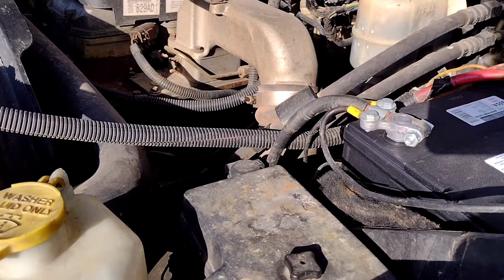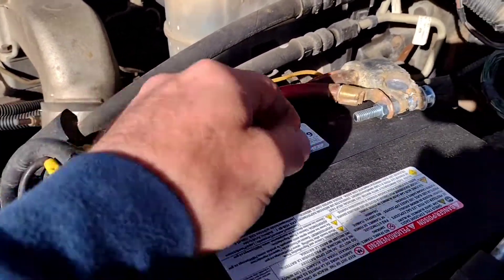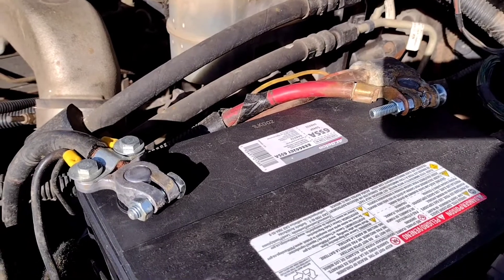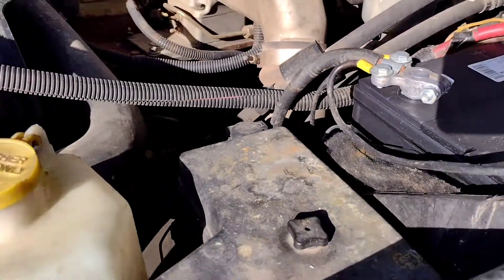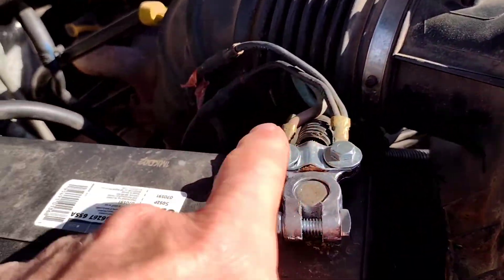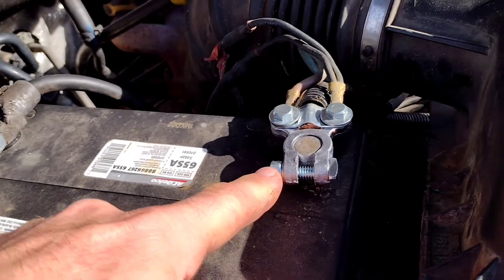Strange Dodge Ram diesel charging system problems. I had to replace this terminal here — placed it kind of half-assed because they were obviously bad. New battery on this side at least. What I found was the real problem was this terminal here was bad. I hadn't replaced it yet. This is causing the whole charging system issue on this truck.